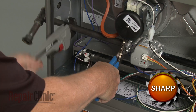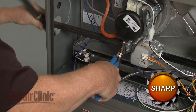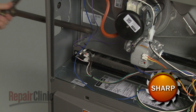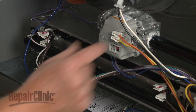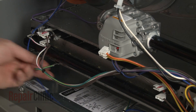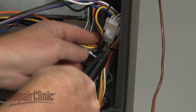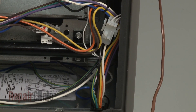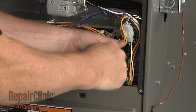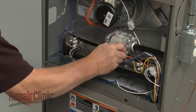Unthread the gas inlet pipe from the gas valve. Disconnect the wires attached to the valve and the grounding wire as well. Cut the zip tie securing the wires. Use a quarter-inch socket or nut driver to remove the screws securing the gas manifold and valve to the burner housing. Remove the assembly.